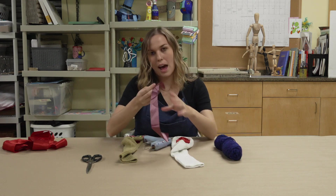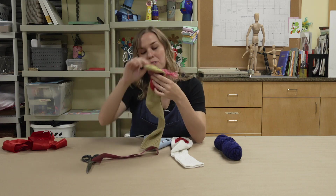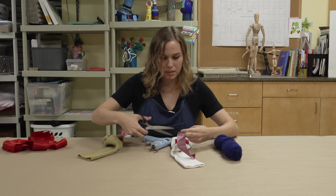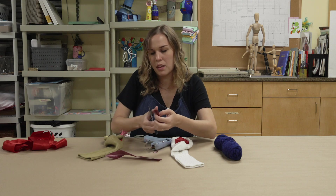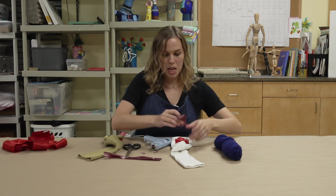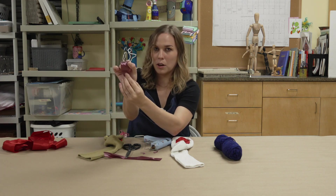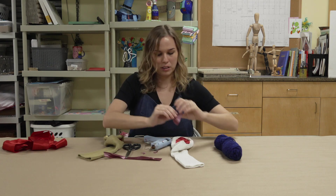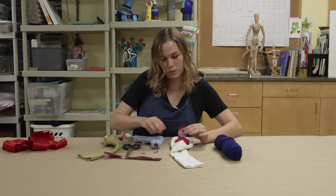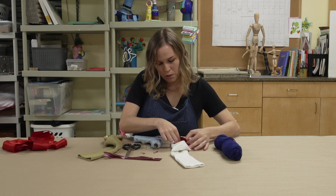If you want to add a tongue, you can do that too — you can see there's a little material there to make it look more lifelike. Round out that shape as well: first cut the length you want your tongue, then round it out towards the end. Make almost a small tab where you'll put the glue so the tongue will jet out a little bit, and place it somewhat in the center of your sock on top of the first material.